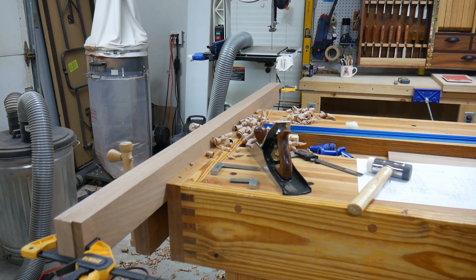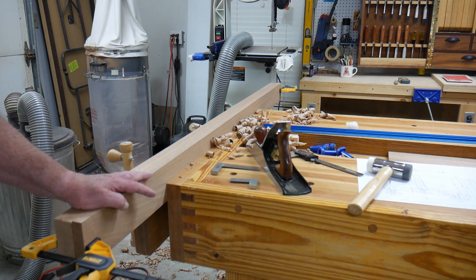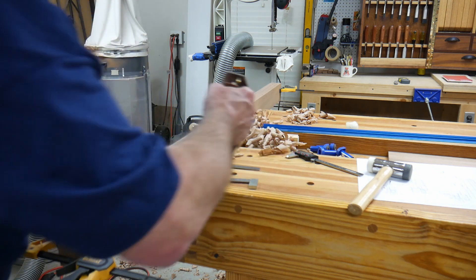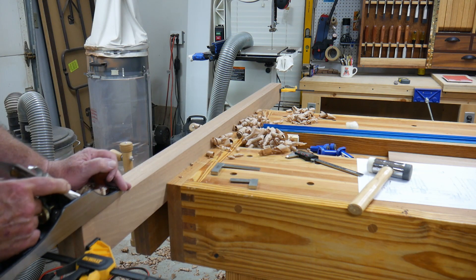You know, the one thing you guys are missing and I really wish you could experience it is the smell of this sapele. It's got a great aroma to it.